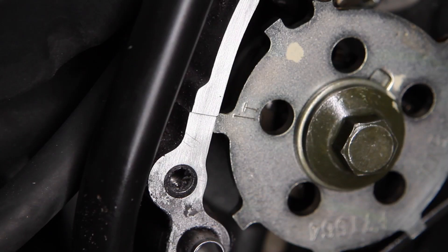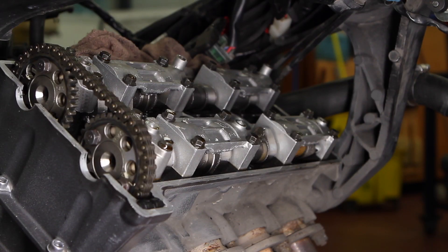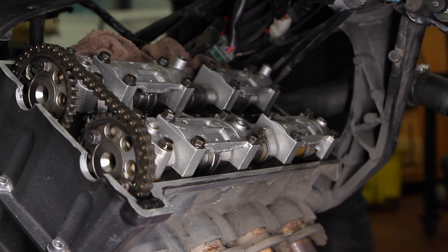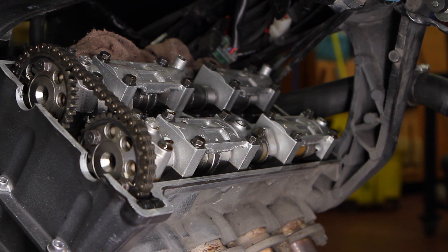To remove the cams and gain access to the valve spring buckets and the shims, align the engine crank markings to TDC on cylinder one, then begin by taking out the cam chain tensioner. Loosen the center bolt, then remove the two allen head bolts holding in the tensioner. With the tensioner removed, loosen the cam cap bolts in a criss-cross pattern working from the outside in to prevent cracking a camshaft by releasing them unevenly. Before pulling a camshaft out of the head, use a wire or bungee cord to ensure the timing chain does not fall into the crankcase.